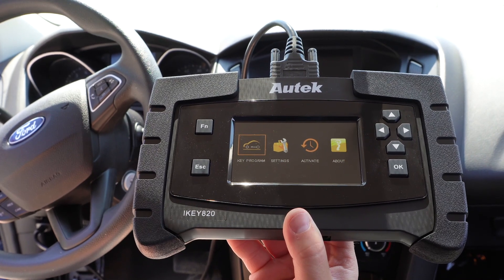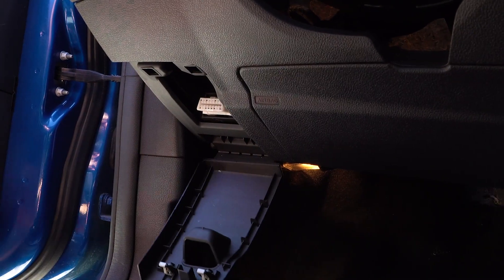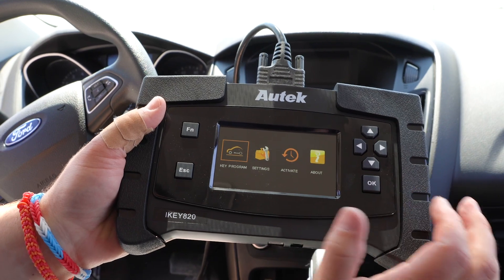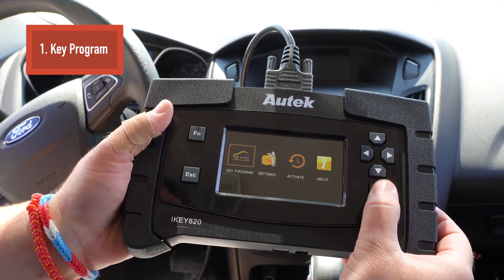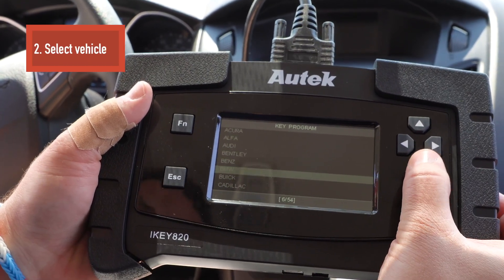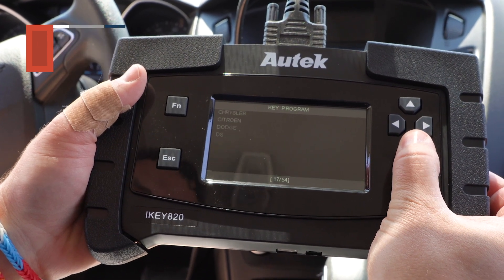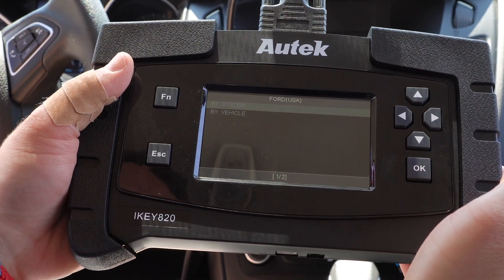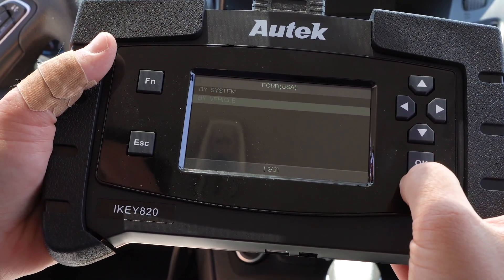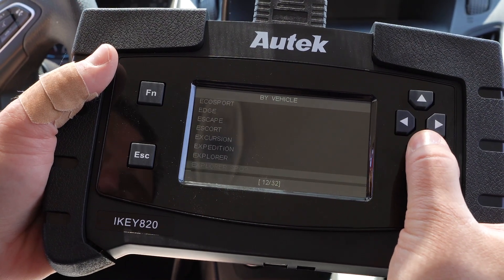The first thing you want to do is connect this cable to the OBD2 connector. Once you do that, you'll get power to the machine. It's going to pop open this screen, and you want to go to key programming and click OK. From this point, we'll find the make — which is Ford — hit the down arrow and scroll down until we find Ford USA, then hit OK. Now go to by vehicle, hit OK, and then hit the down arrow until we find Focus.